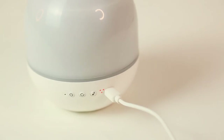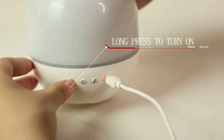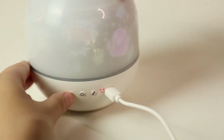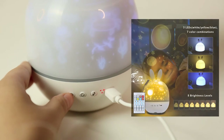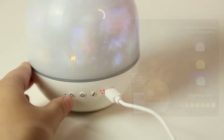Now let me tell you the function of our light. First, press and hold the button for three seconds to turn it on. So this is a light key, and you can just press it to change the light. We have white light, yellow light, blue light, and seven color flash.